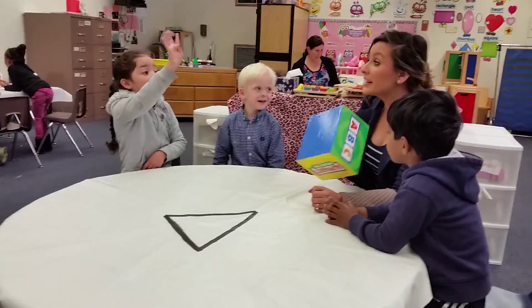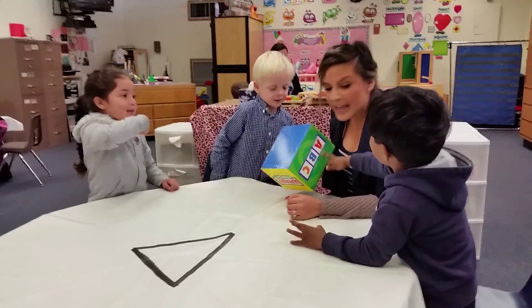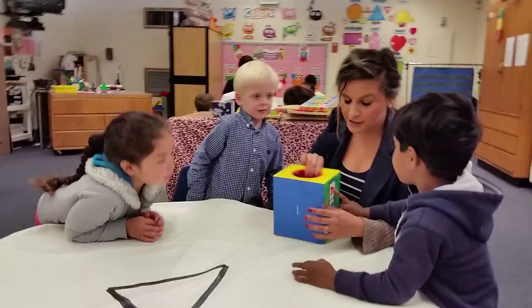Alright, so what we're going to do first is we're going to look in our box for letter A objects, okay? And Hannah's going to go first, okay?